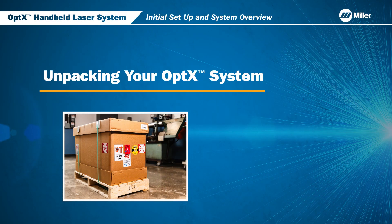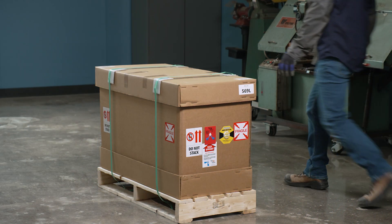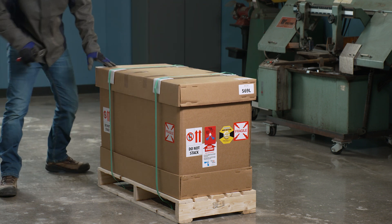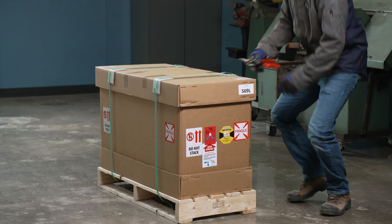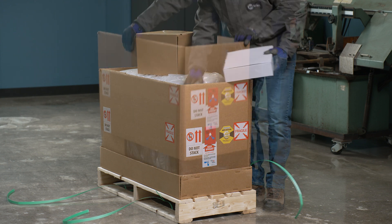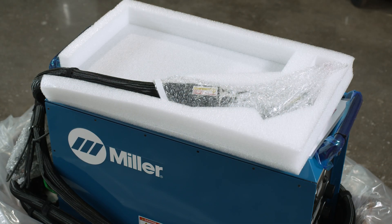Unpacking your Optics System. Your Optics System will arrive on a pallet in a standard shipping box. Before unpacking, inspect for any damage that might have occurred during shipping. Also, check the tip and shock indicators located on the outside of the packaging. Please note that the Optics Laser Torch is attached on top, packed inside the Styrofoam tray.